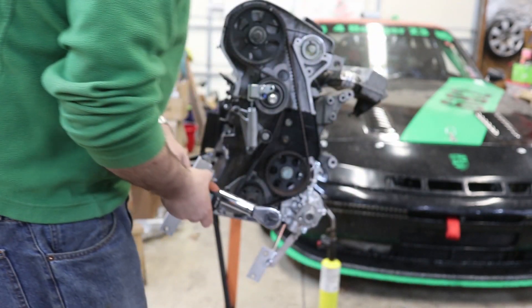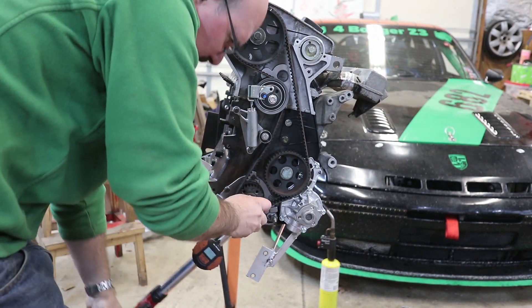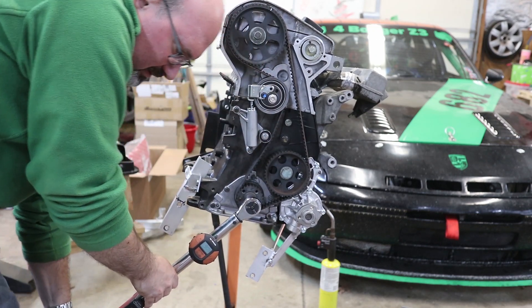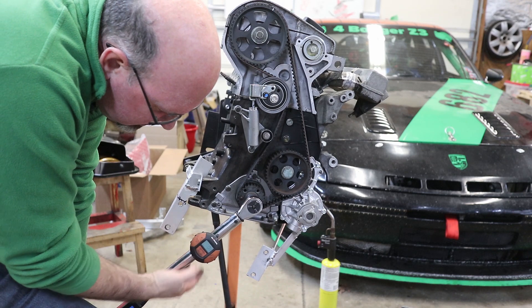Then I can either eyeball the quarter turn or use my digital angle gauge after it calibrates. So 90 degrees — quarter turn — preload it, then start.